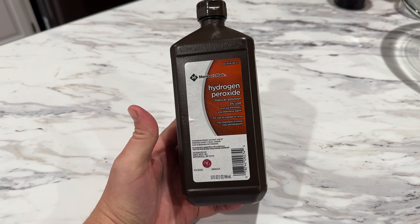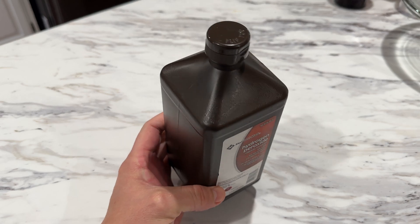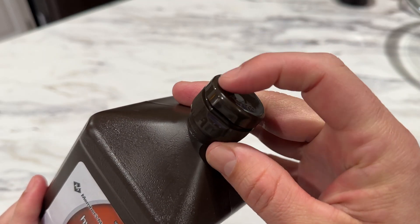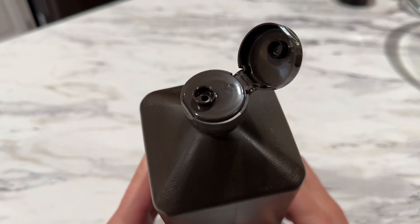Have you ever wondered why this stuff comes in a dark bottle? It's because hydrogen peroxide is very unstable and begins to break down and decompose once it's been exposed to air and light. The dark bottle helps to block sunlight and other types of light sources, which reduces the rate of decomposition. The bottle is also tightly sealed from air — that's why it kind of snaps like this when it opens and shuts, and has such a small hole on top.